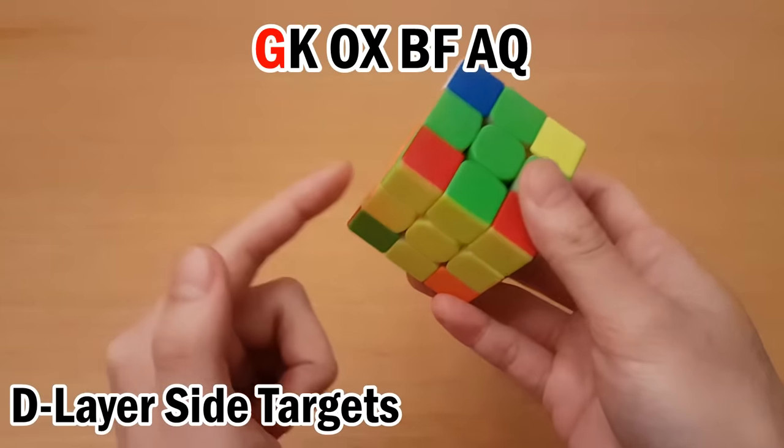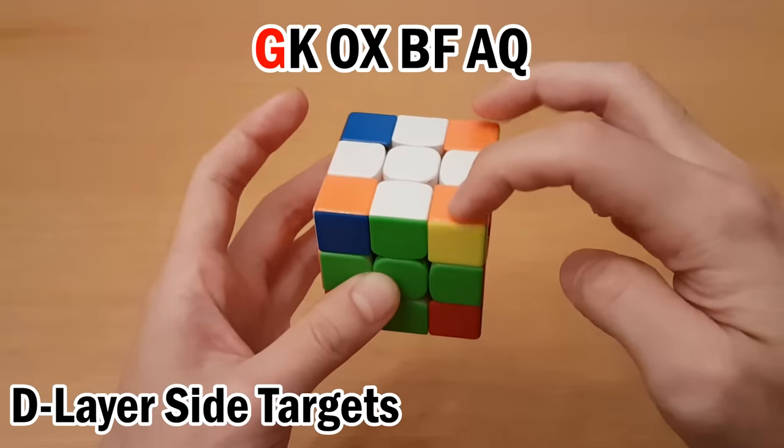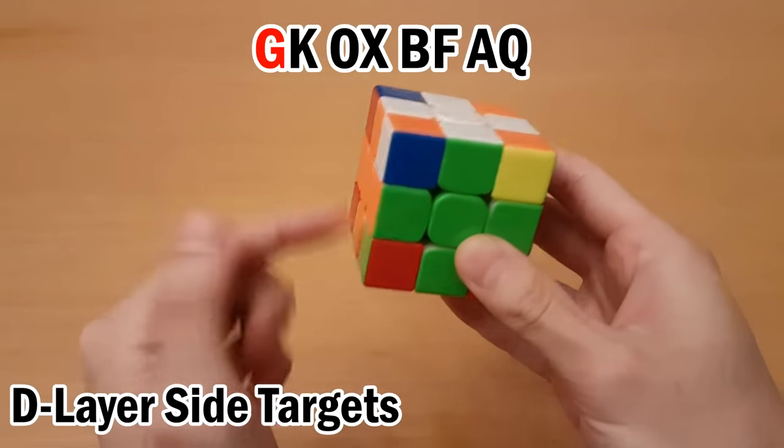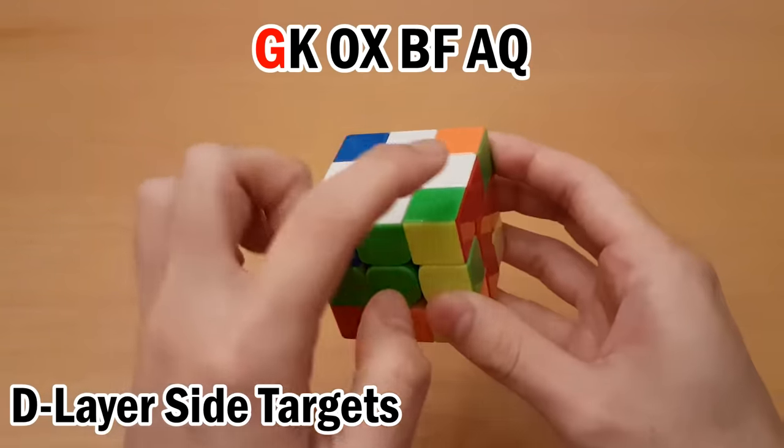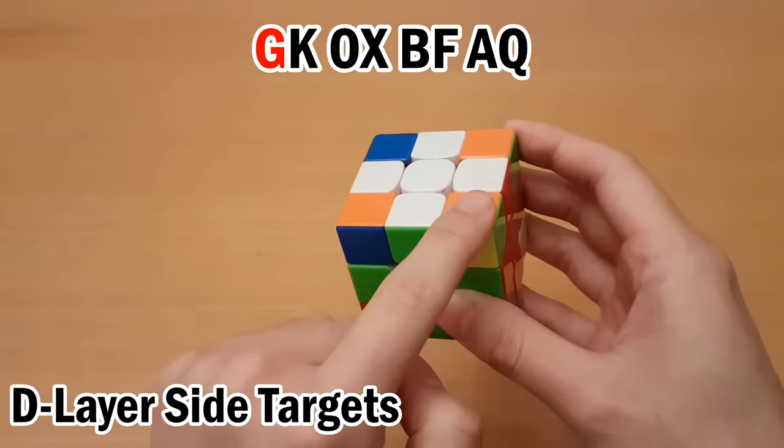Starting with G: to solve any bottom layer target, the first rule is you have to know how to get it up to the top, specifically one of these two spots. So in this case, I can do R' DR, and that gets it here. It'll always take at least three moves as you're trying to preserve everything else on top besides that one piece.